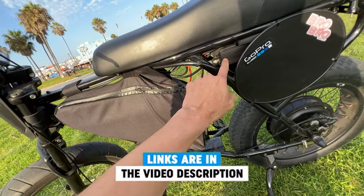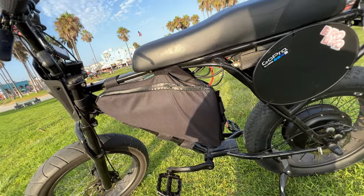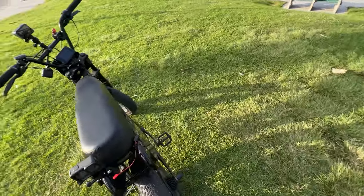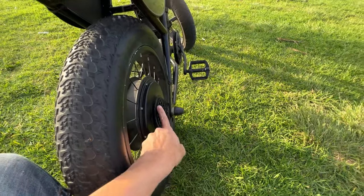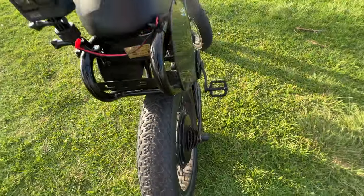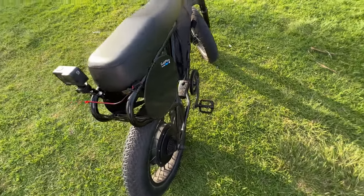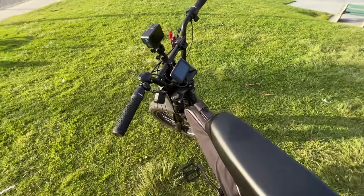Here again you can see the controller and the wires — I didn't tuck them in. When I bolted on my 3,000-watt motor, I removed the chain and also the derailleur because I like the sleek look. I don't like bikes that have chains on them; chains are just a point of failure and they make a lot of noise. I love the sleek look without the chain and without the derailleur.